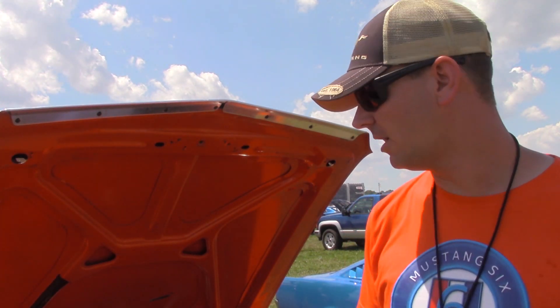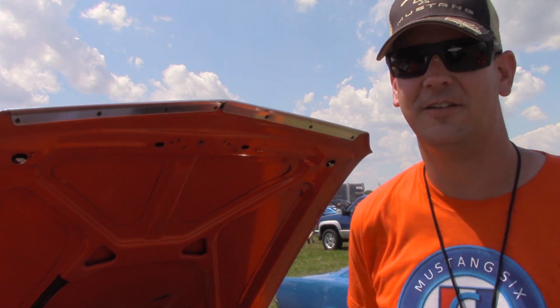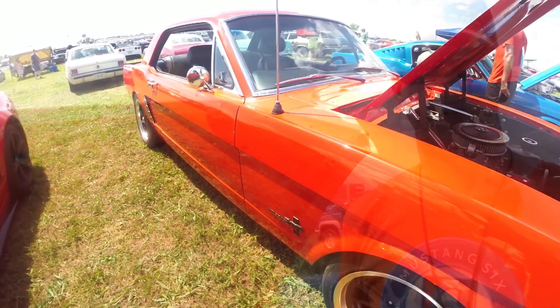It's got roller rockers, a bigger cam, and a 3/4 barrel. It's got the T5 behind it and all V8 suspension.